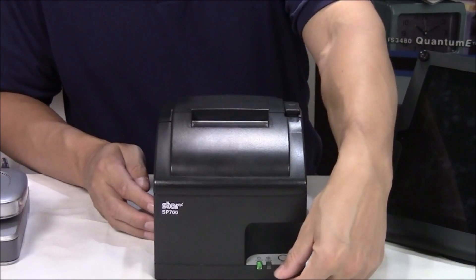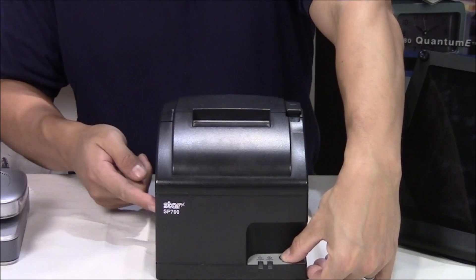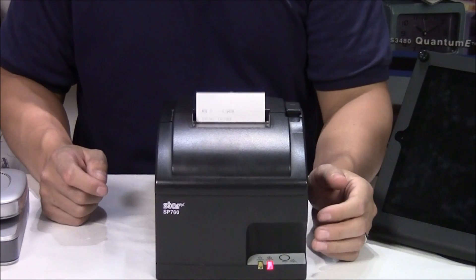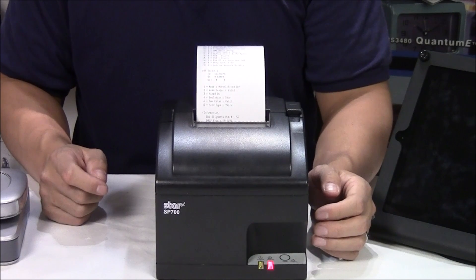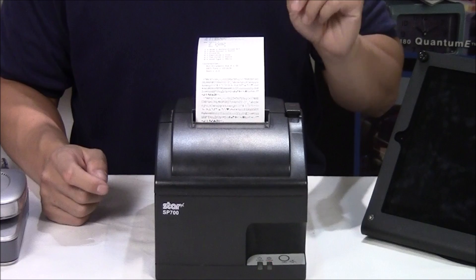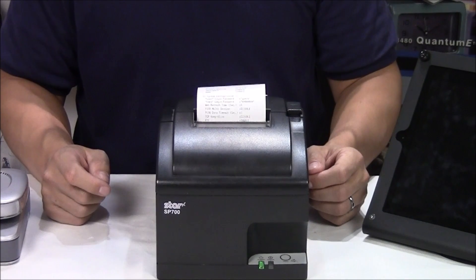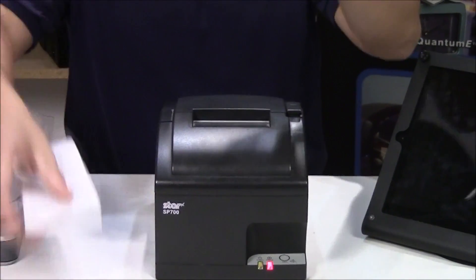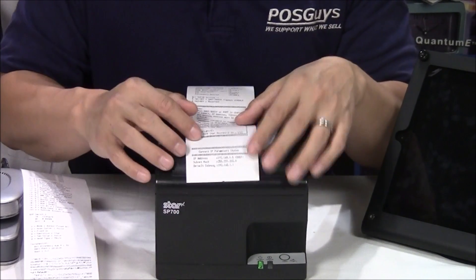One thing you need to know how to do is how to print the self-test. I'm going to turn the printer off, and then on the front is a feed button. I'll turn the printer back on and it's going to print out a sheet. The important part is the second sheet — and in particular, at the very end, it talks about your IP address.